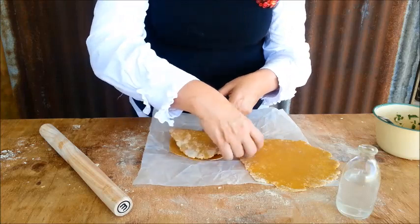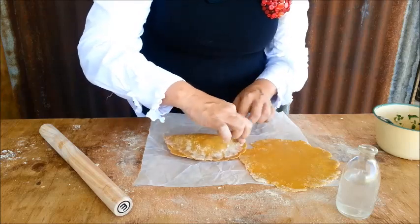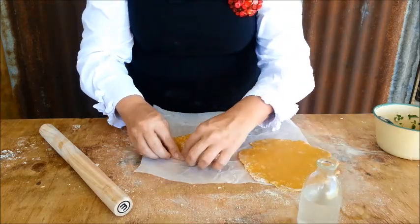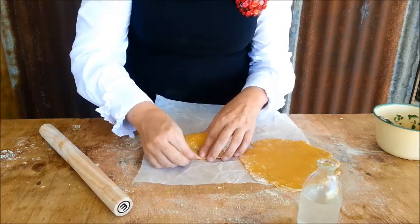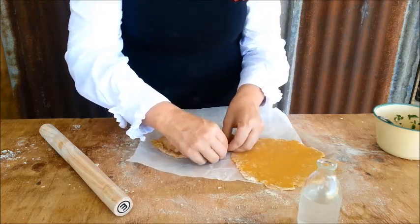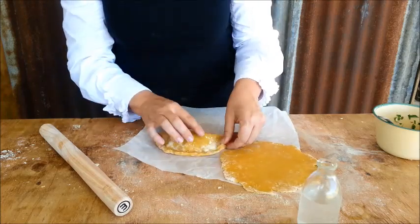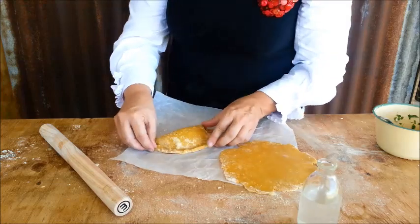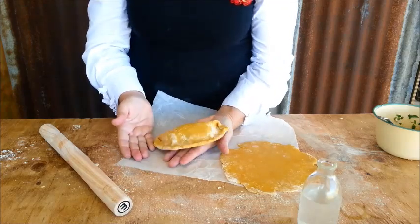The water helps to seal the edges. Then I get a little bit more water on my fingers and I roll and crimp up the edge — that's all about making sure all that beautiful filling doesn't ooze out. It makes it watertight so any liquid from the cheese or tomato stays inside. It's not a perfect pasty, but it's really yummy and simple!